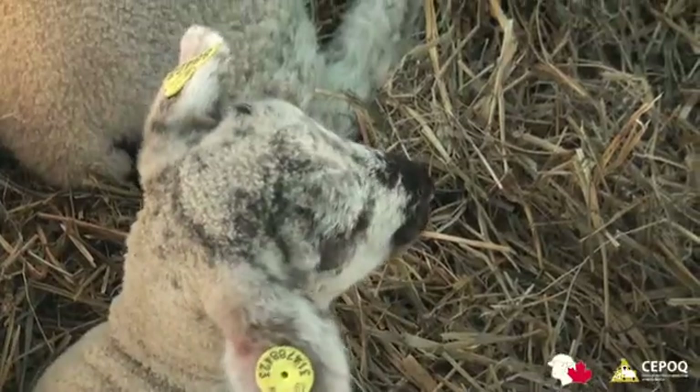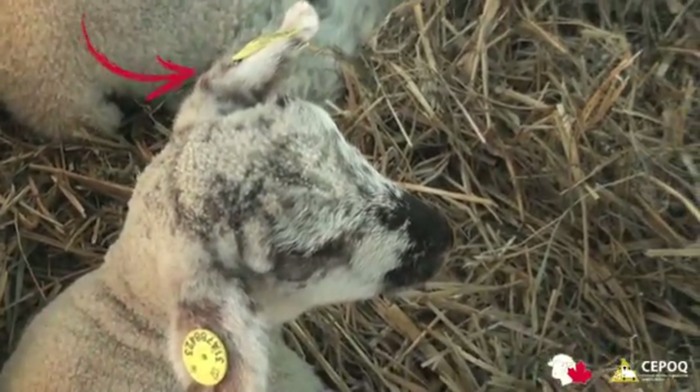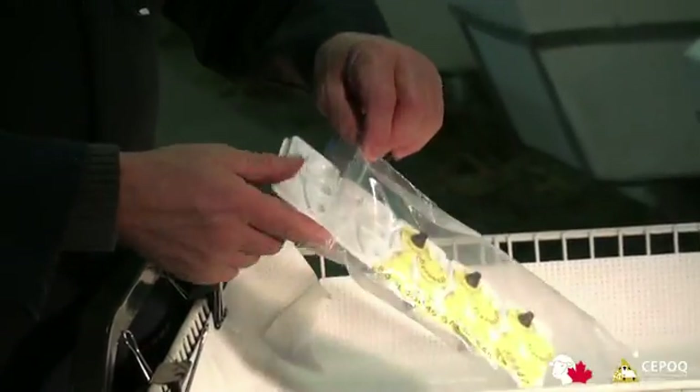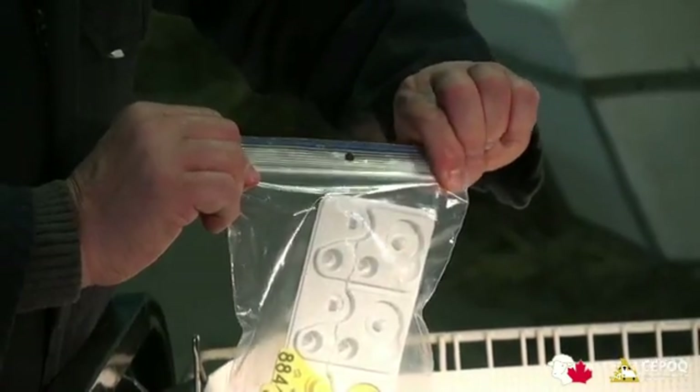It is very important that the electronic tag be placed in the right ear and the visual tag be placed in the left ear. When you are finished tagging, close the plastic bag containing the tags to avoid getting dust on them.